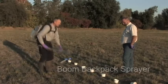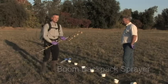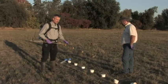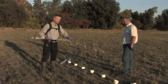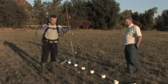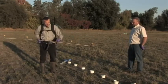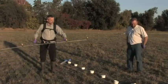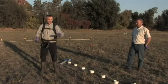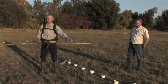To make a broadcast application in this field, we're going to use a handheld boom sprayer. Using that single nozzle wand we talked about earlier, it would take forever and you'd probably miss some spots and probably overapply in others. This boom has six nozzles on it and they're on a 20-inch spacing. That gives you 10 feet of coverage — six times 20 inches is 120 inches, or 10 feet.